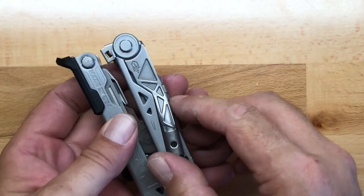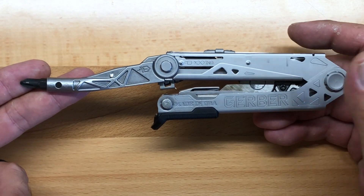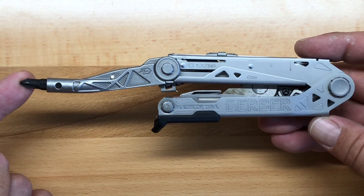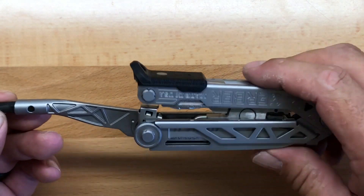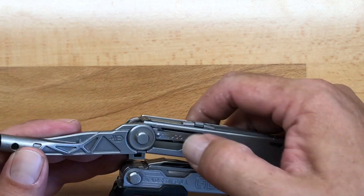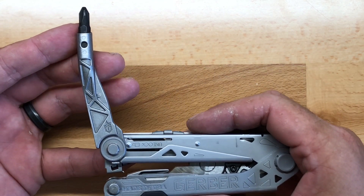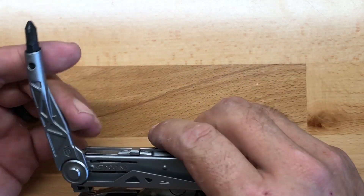The namesake of the Center Drive is the outside accessible driver that, when fully open, lands in the center axis of the multi-tool. This is a very nice driver and it works very well. It's comfortable to use in its fully open position. My only complaint is I wish they had a stop at the 90-degree position for those times when you need to get a little extra torque on a fastener.